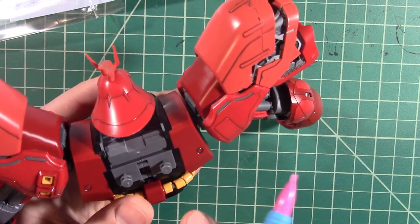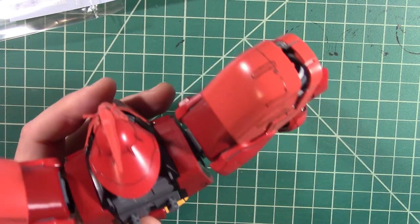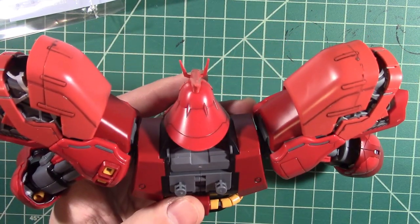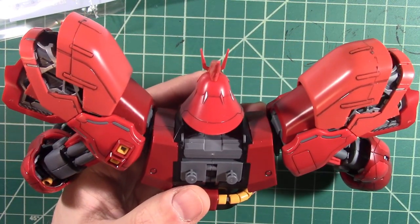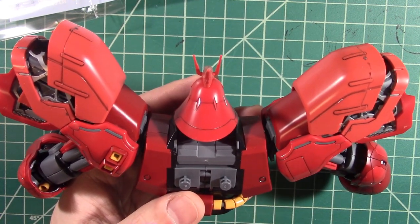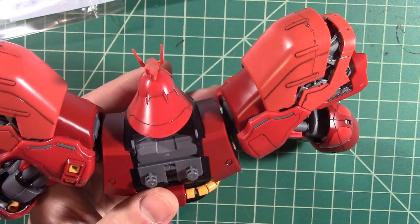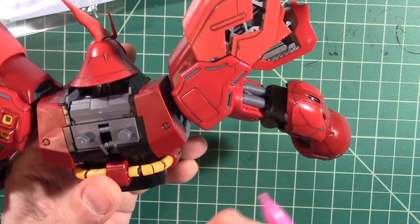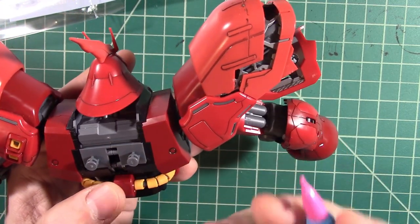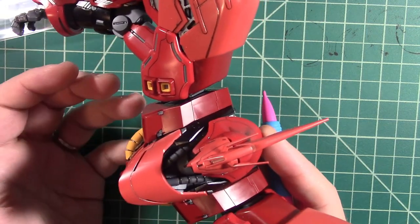The mistake I was making before was not letting this dry enough. If you try to wipe off the excess before it's dry, you end up sucking all of the ink — whatever it is, that panel line ink — out of your channels and out of the panel lines. So the thing I had to learn was: just apply it and then let it dry.